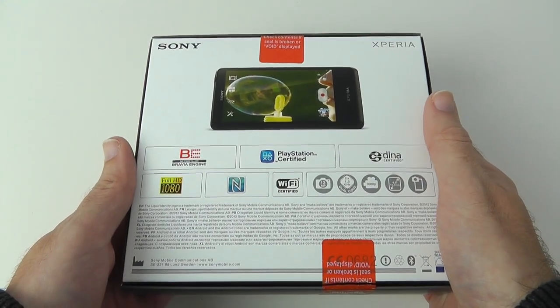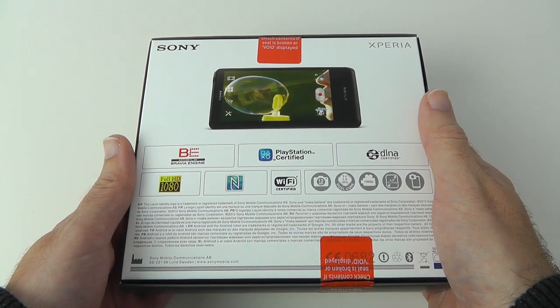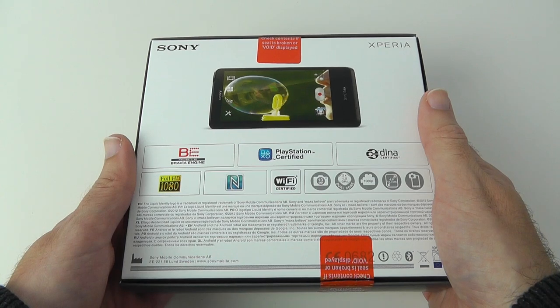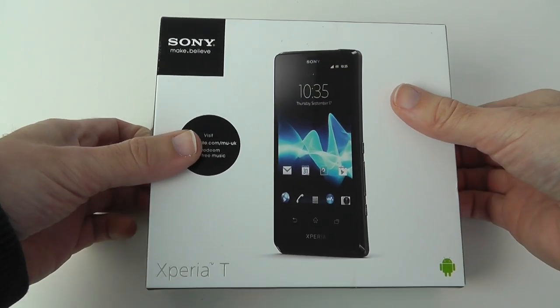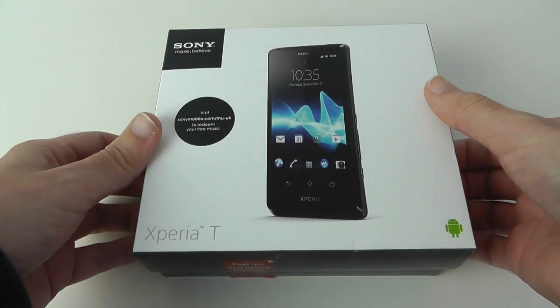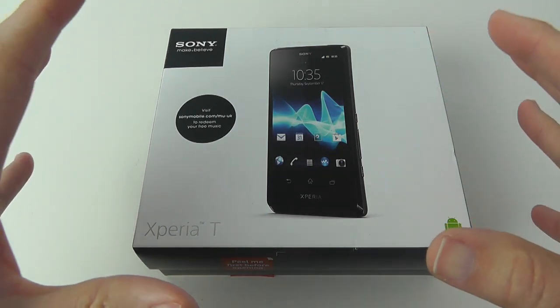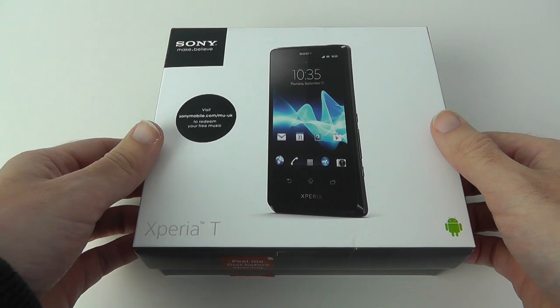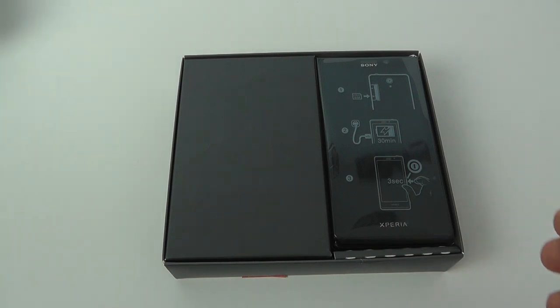A quick look at the back of the box: we can see the Bravia engine inside, it's capable of capturing 1080p video and it's also got a 13 megapixel camera. This is a dual core processor — not one of the quad core phones. Although it's a new release, this is a mid-range phone and that dual core processor is running at 1.5 gigahertz.